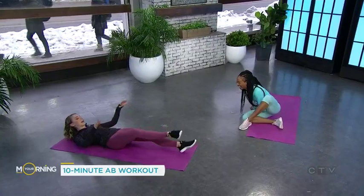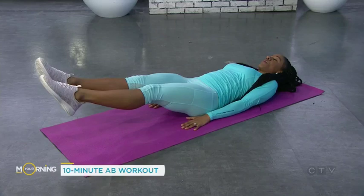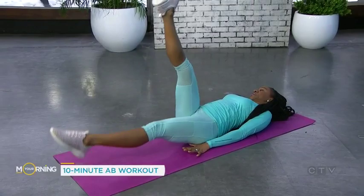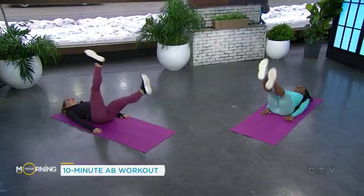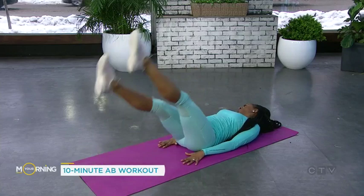We're also gonna do flutter kicks for your lower abdominals. Back on the mat, our legs are coming up again, but this time we're going up and down. Try to go a little bit faster, and you're breathing — don't hold your breath, we don't want you to pass out. Just make sure you're still breathing. You're gonna feel that in your lower abdominals. That's like a whole core workout, amazing.